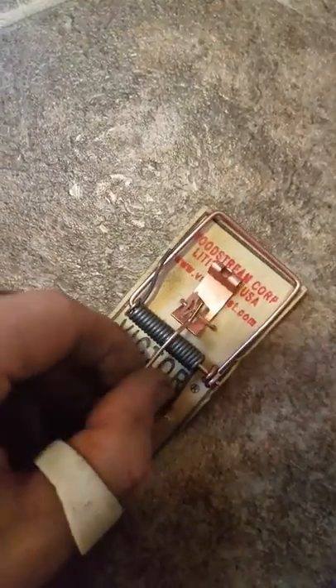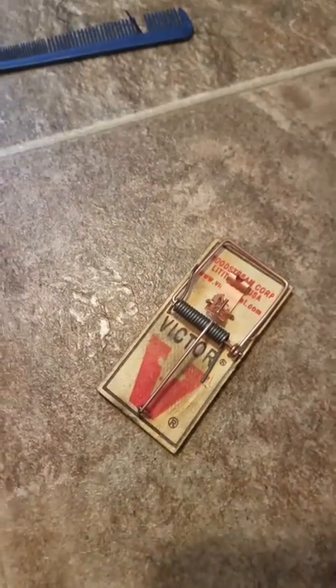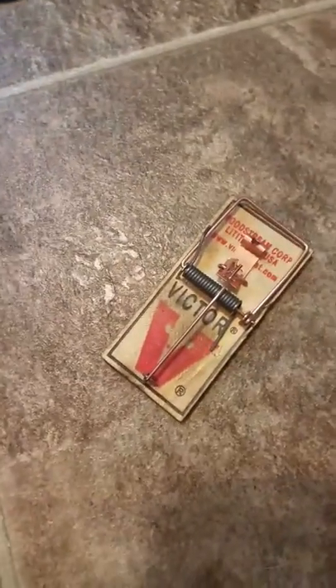I've had my fingers caught in this one a couple times and it doesn't hurt that much. There's actually a world record for the number of times setting off a mousetrap with your tongue in a minute, which is a really weird record. Yeah, that's all I wanted to say — bye.